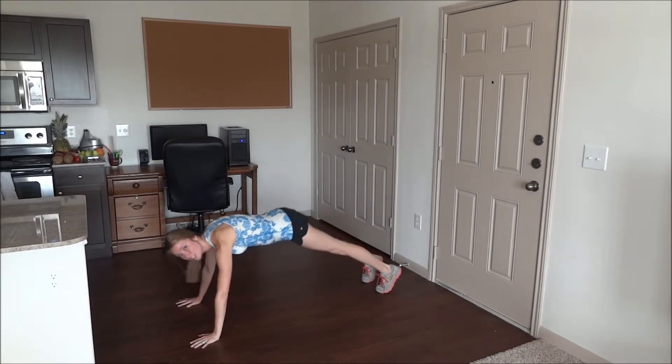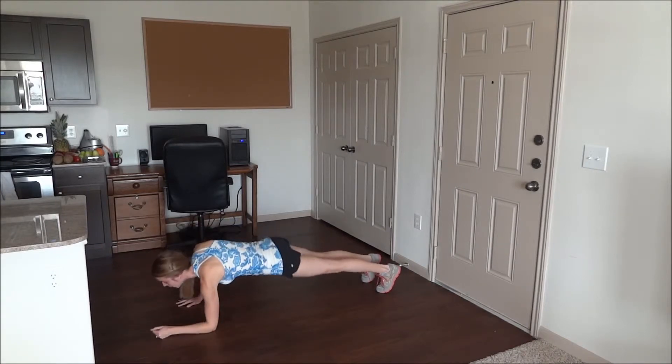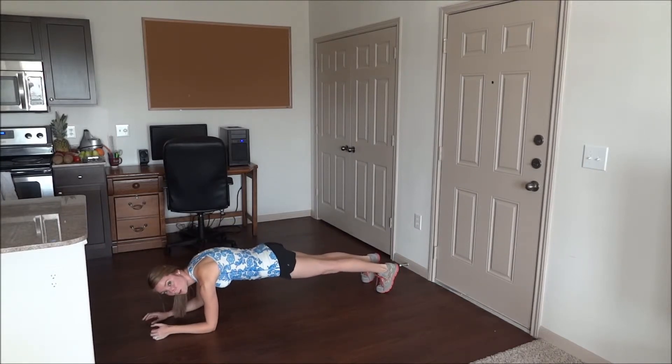So make sure if you're up here, you straighten out. What you're going to do from here, you're going to go down onto your forearms for a forearm plank. Same thing — core is tight, back is flat, glutes are low.